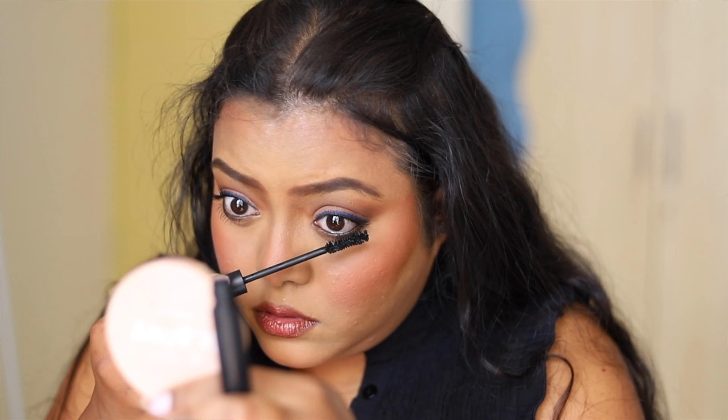Next, taking this MAC Fix Plus, I set my face to hold my makeup for longer time. I applied a couple of coats of mascara — one from Sugar Cosmetics and another from Maybelline Sky High mascara.